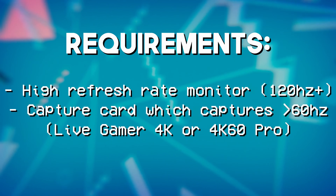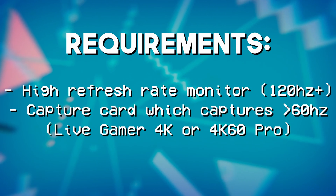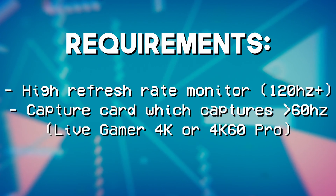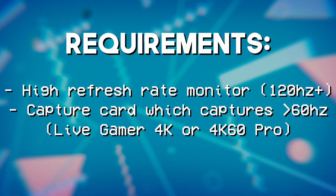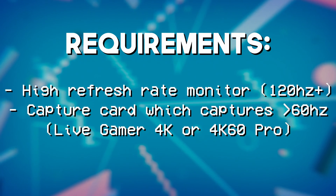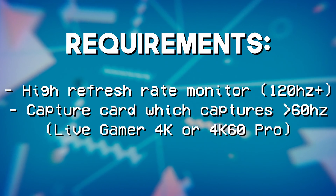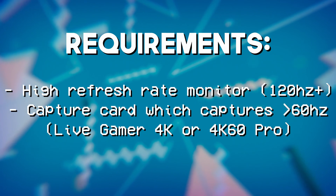For this project we need a few things. First, a high refresh rate monitor. In this video I'm using a tiny little portable ASUS monitor that I reviewed a little while back — it's 240Hz at 1080p. Next, we need a capture card that can capture all 240 frames, or 120 frames, or whatever you have. You can use any high refresh rate you want — 144Hz, 165Hz — whatever your capture card can actually pass through and capture.